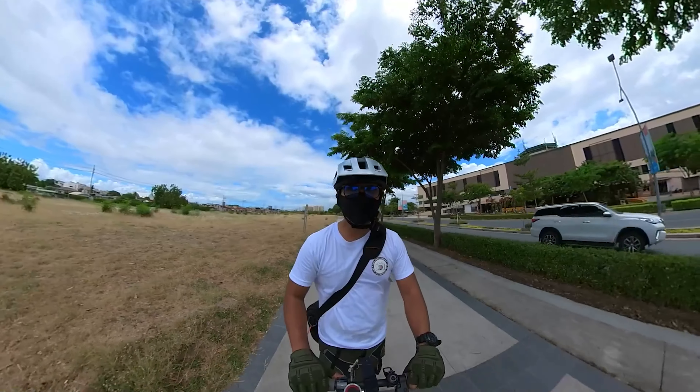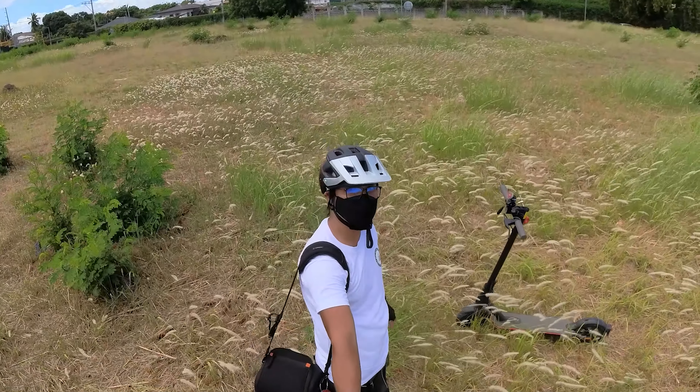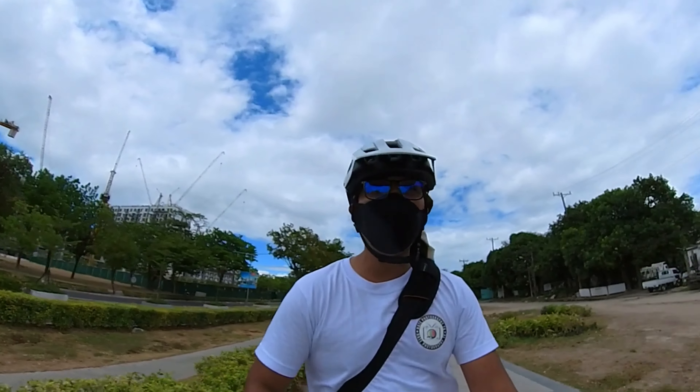I've tried using the Insta 360 One RS outdoors while vlogging and riding electric scooters, and the audio is very terrible with the built-in mic in a windy environment. I'll put the video in the description if you want to hear it — it's in Tagalog or Filipino. To be fair, if the room is not too noisy, the built-in mic is good enough for an action camera, but you'll need to process the audio afterward with audio processing software.